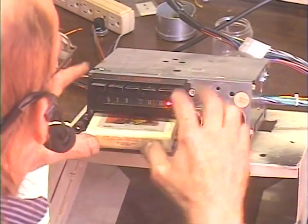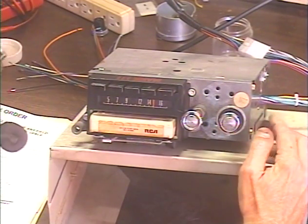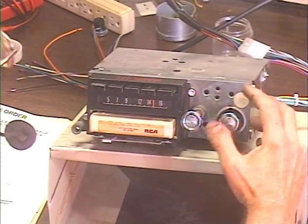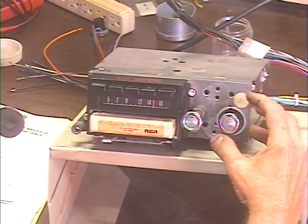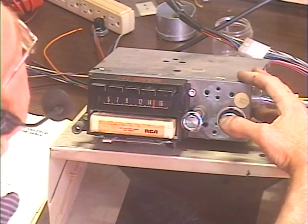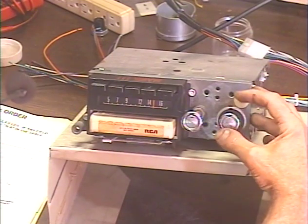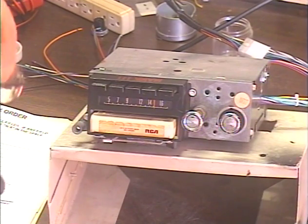Let's try the 8-track. Got some Neil Sedaka here. We'll change tracks a bunch of times. We're at the end of a song here, so we'll just skip to the next track. We're probably coming up on an automatic track change — and there it is.